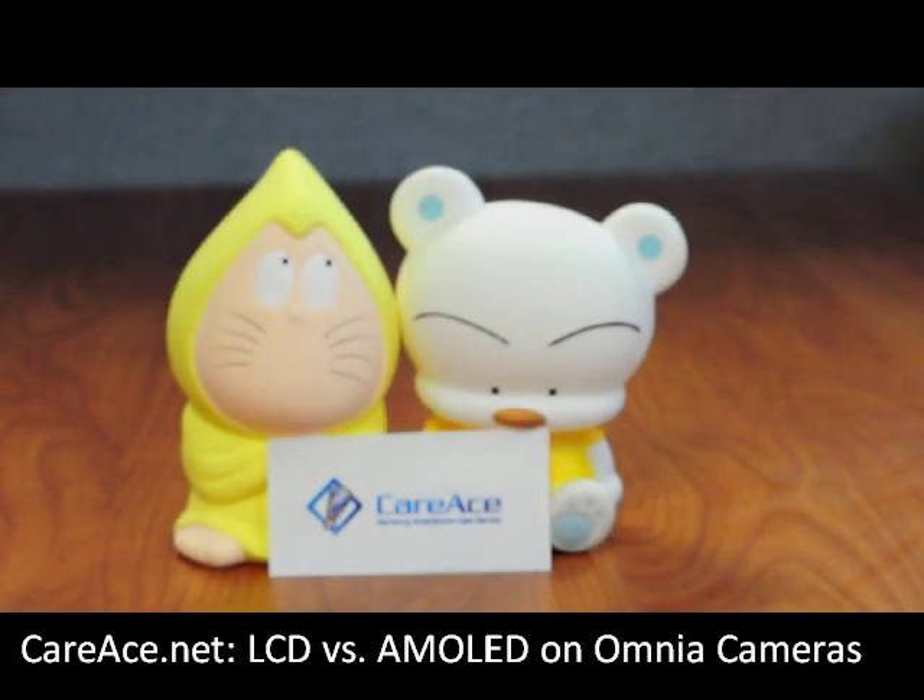Today we're going to show you the difference between the LCD screen on the Omnia and the AMOLED screen on the Omnia 2.